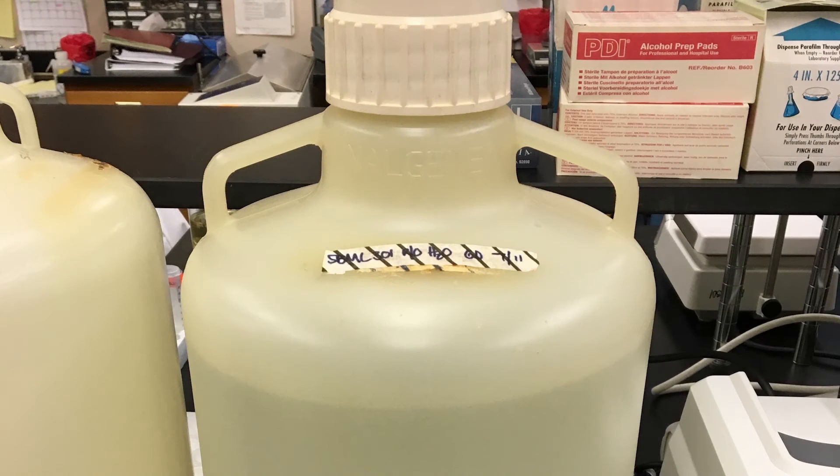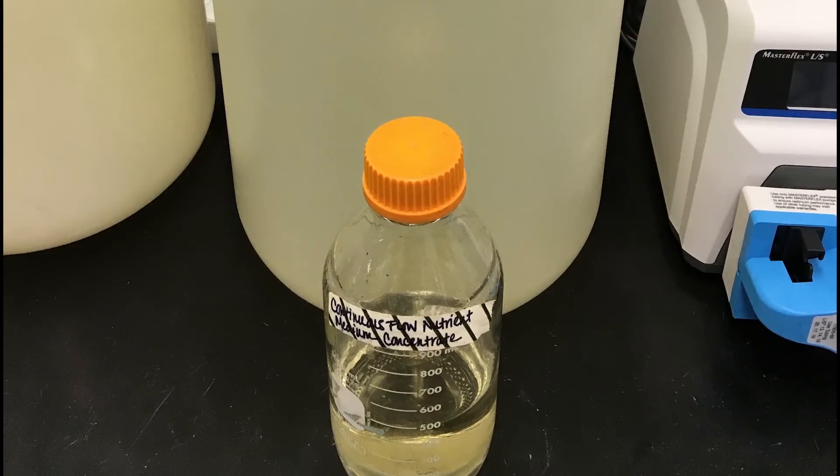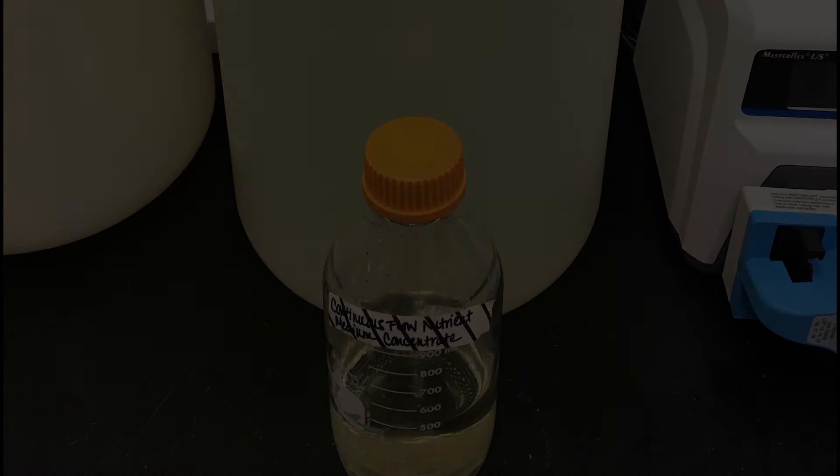Sterilize a 20-liter carboy of reagent grade water. Note the actual volume in the carboy after autoclaving. To prevent caramelization, a nutrient medium concentrate of TSB is prepared separately.